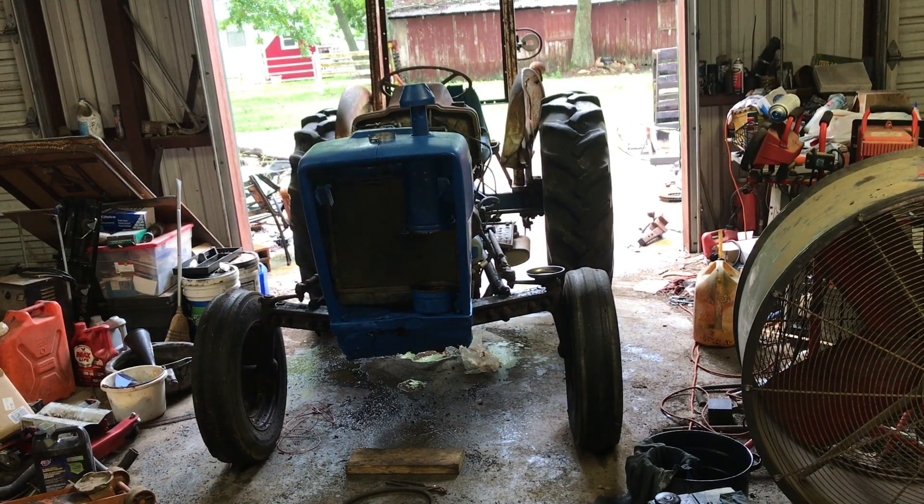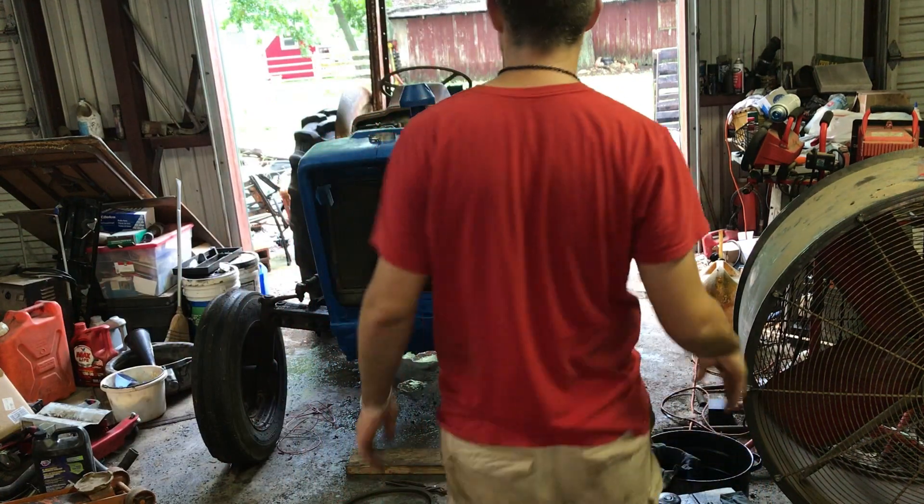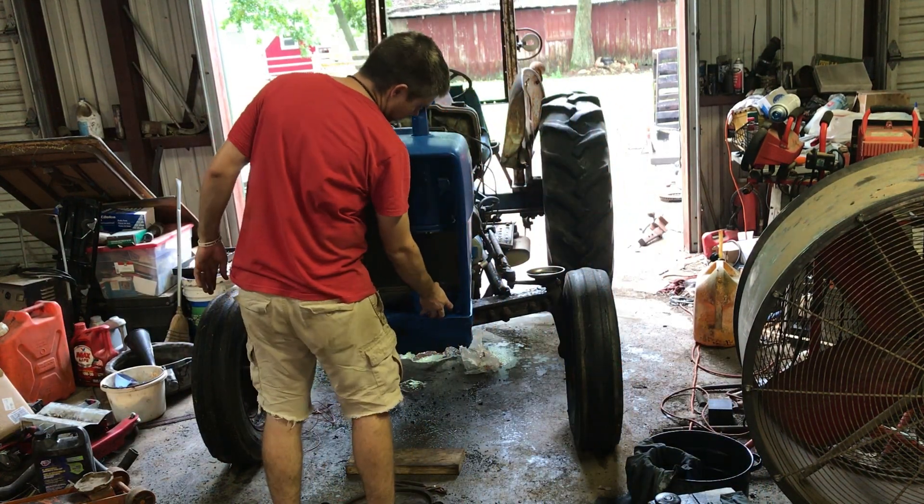All right, front end's bolted back on. You can see how much straighter the front is. It's far from perfect, but it's better.